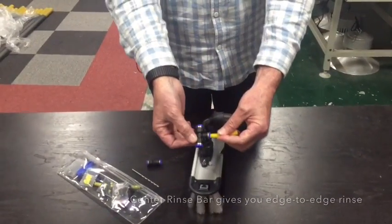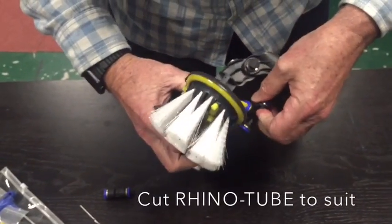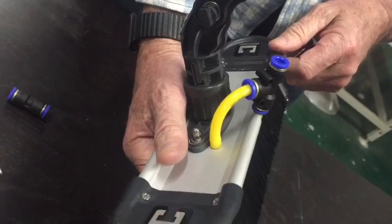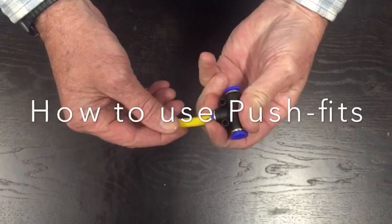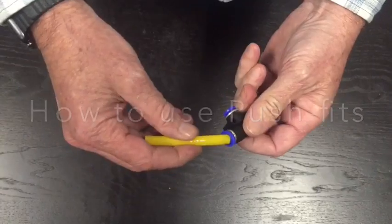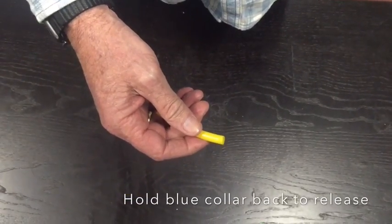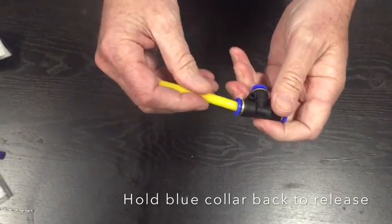To use both the rinse bar and the center jets, take this piece here, push this onto here, and the T-piece onto there — that's the proper setup for using both. The way to use any of the push-fit connectors is to recognize there's a little shoulder with a clicking action. Hold that in and the tube will come out really easily. If you push it in and pull, it will never come out — it's got little stainless steel teeth inside, so you need to hold that shoulder in. Never pull it with force without pushing the shoulder in.